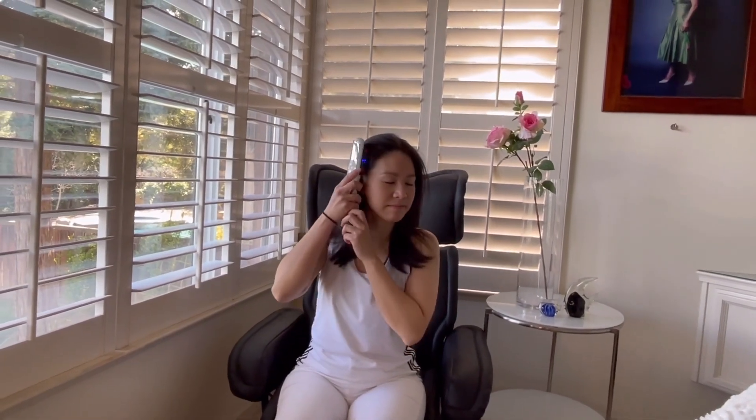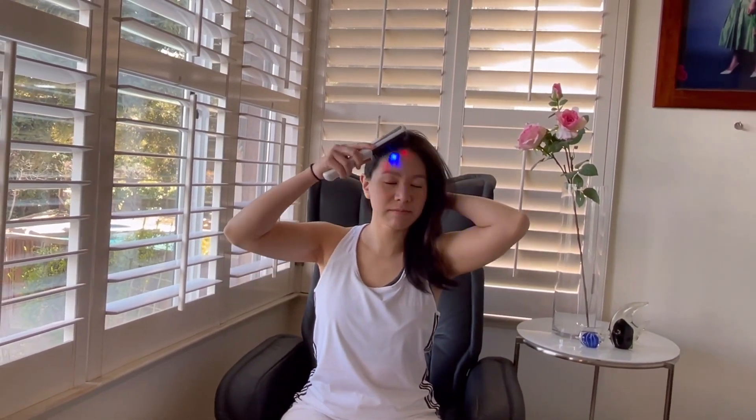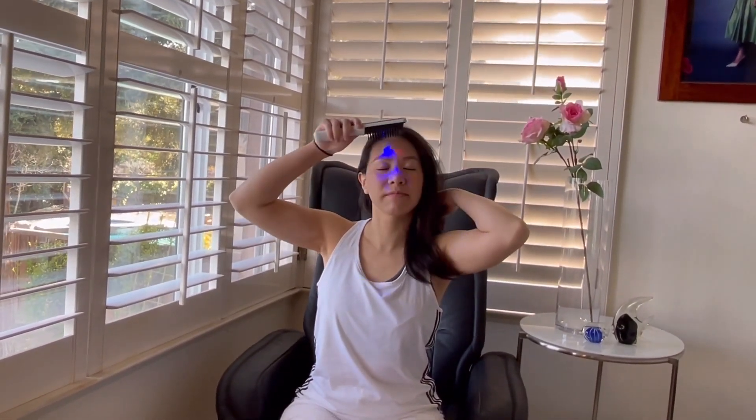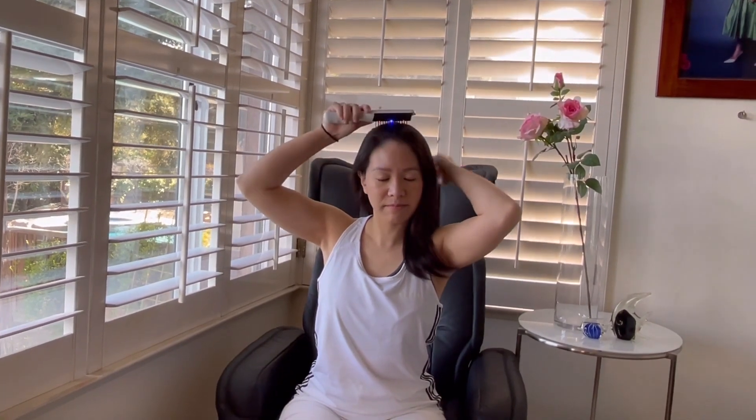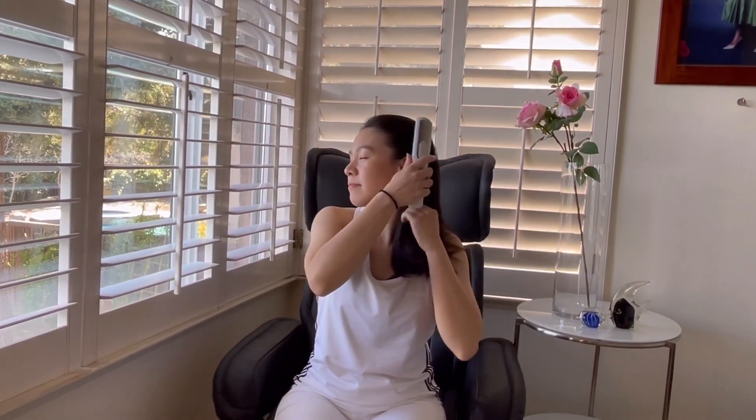Its vibration massage improves your hair and looks more beautiful with each use. The massage teeth are so relaxing with their vibration, and it's washable to keep clean and use routinely for your skincare routine.